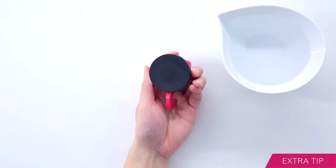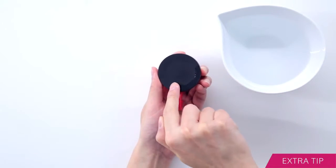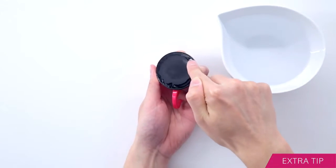Before installing, if you want to improve suction power, we suggest lightly dabbing water around the perimeter of the suction pad.